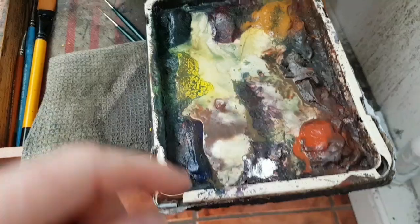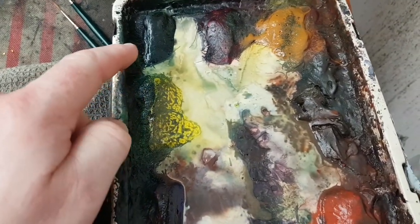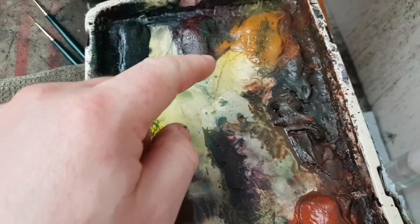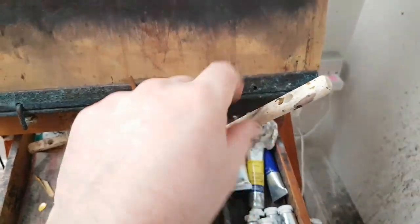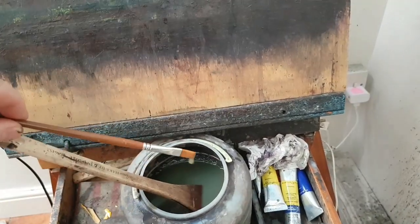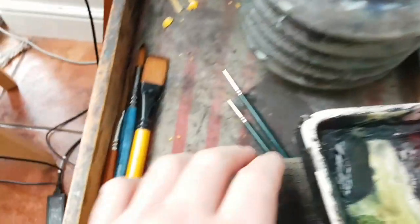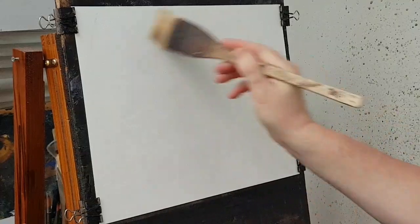Let me show you the colours I've used for this one: ultramarine, lemon yellow, Payne's grey — I didn't use the alizarin — raw sienna, burnt umber, and light red. So six colours. The brushes: a large Ron Ransom hake, a little flat brush, and then a couple of riggers — a size zero and a number three.